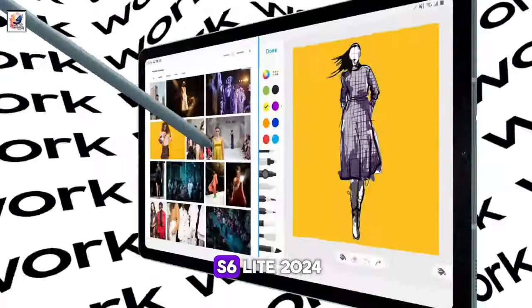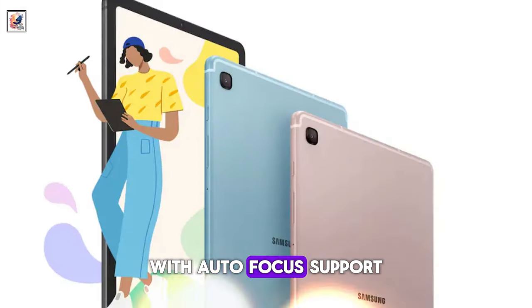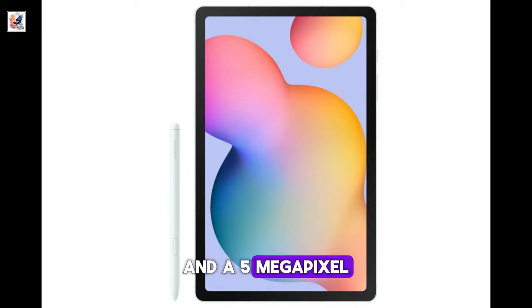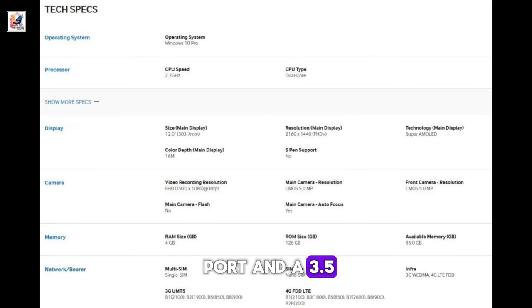The Samsung Galaxy Tab S6 Lite 2024 carries an 8-megapixel sensor with autofocus support at the back and a 5-megapixel sensor at the front. It could have GPS, Wi-Fi 5, Bluetooth 5.1, a USB Type-C port, and a 3.5mm headphone port.